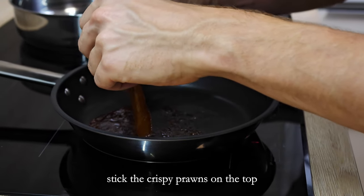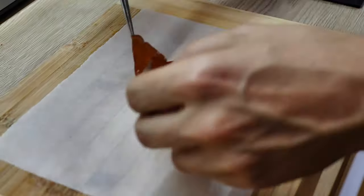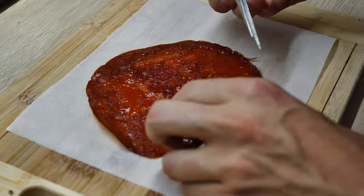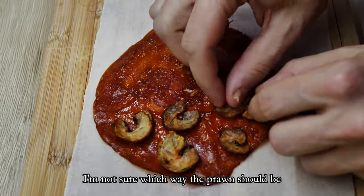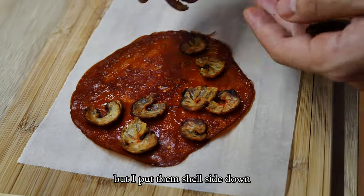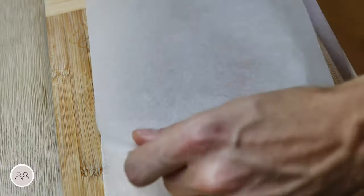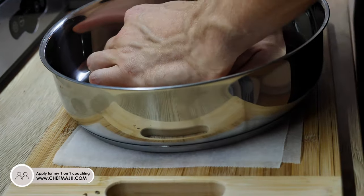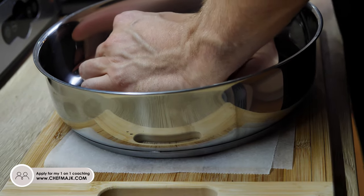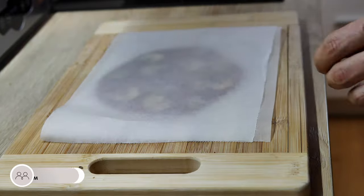The last step is to peel it, stick the crispy prawns on the top, and push it together properly. I'm not sure which way the prawns should face, but I put them shell side down because I think the chips will look better.